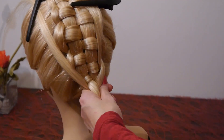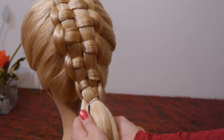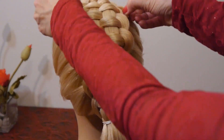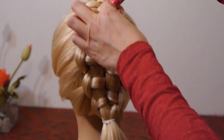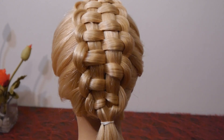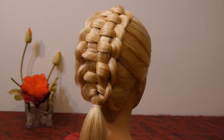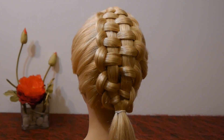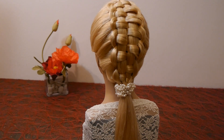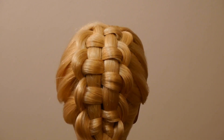You can simply secure the rest of the hair with an elastic or make a braid, as you like. You can give more volume to the braid, as you like.